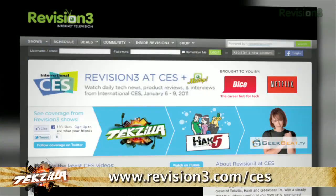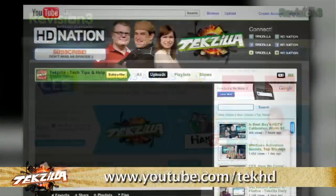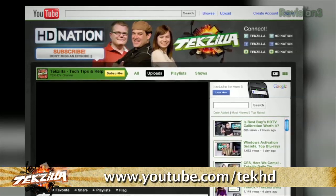At CES 2011, I'm Veronica Belmont. For more videos head over to revision3.com/ces and youtube.com/techHD.